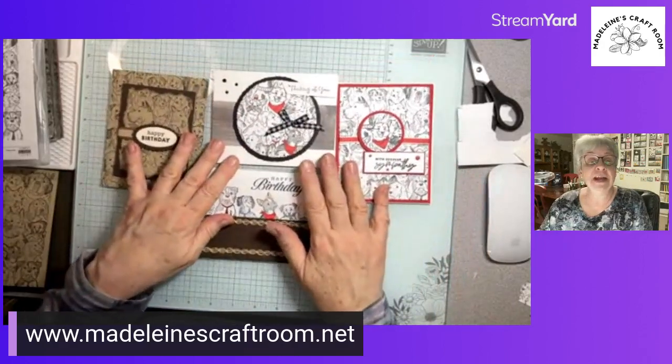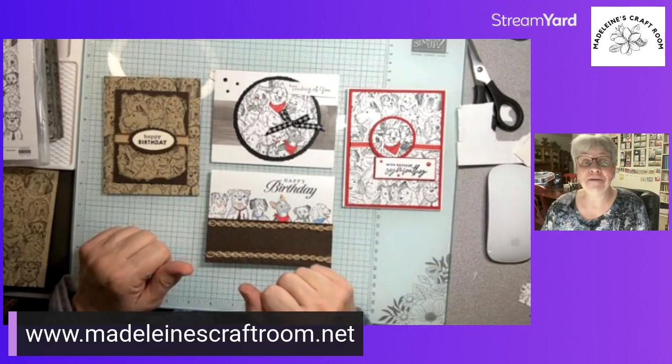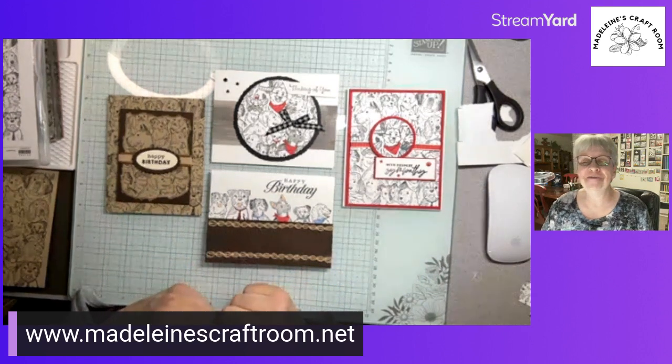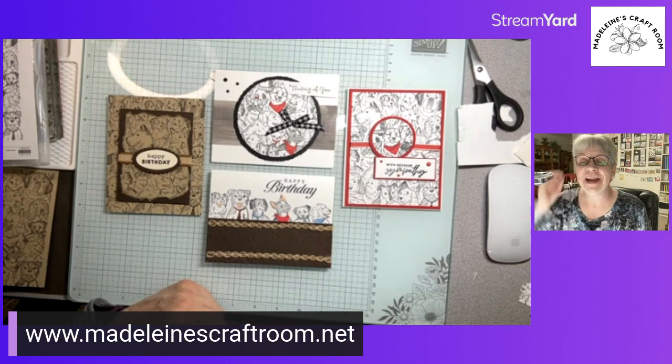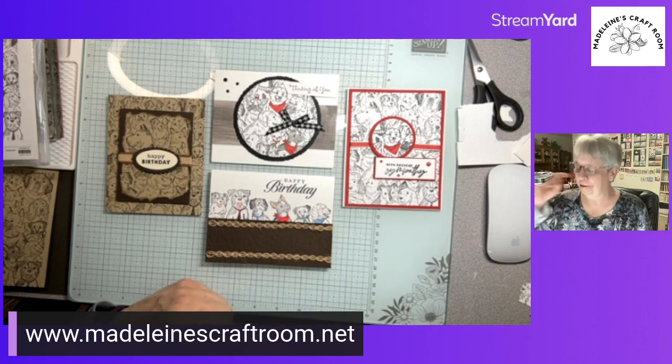So there are a few ideas with just one background stamp — and there are definitely many more. If you have another idea, please send me a picture of your card. It's now March 7th, so you can go to my blog and check out my classes — they're posted with Google Forms. Let me know if you're interested in card kits to go if you don't live close by. Thanks for joining me — bye-bye!